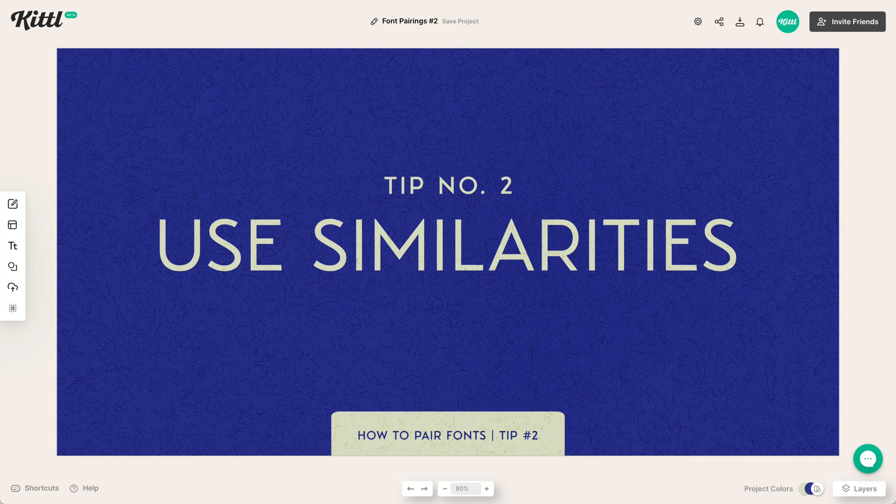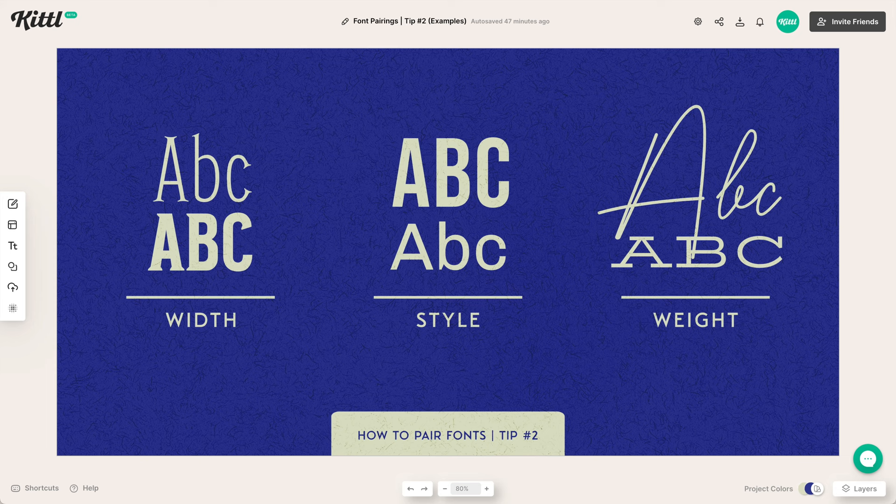Building off of tip one is tip two, which is using similarity. There should still be some contrast, but there can be similarities between your font choices. Over here, we see that the width is the same — they're both narrow, but they're different because one is thin and one is bold. That similarity can really help you when finding fonts to pair together.